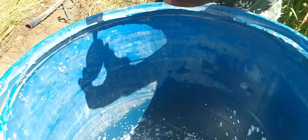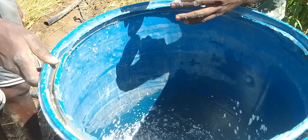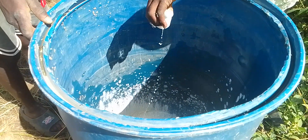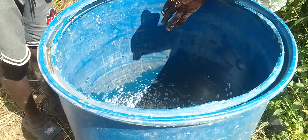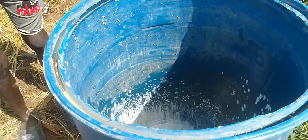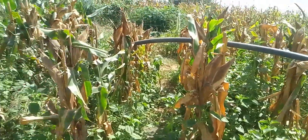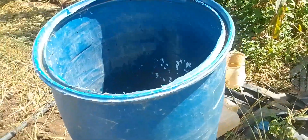Now we are putting the insecticide as well. We mix our chemicals in a drum, and then afterwards we add water. The water is coming from the stream via a pipe. So we now want to put water in the drum.